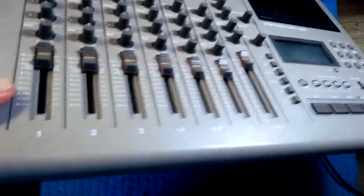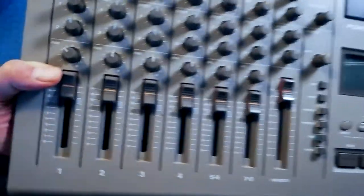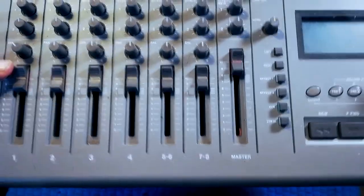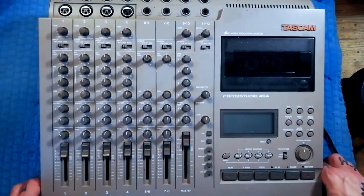A certain amount of dirt, a certain amount of neglect. As I was taking it out of the packaging, I noticed there's even a little bit of rubber band in the bottom of the master fader. So yeah, pretty dirty — probably going to need a decent clean.